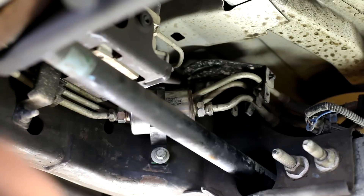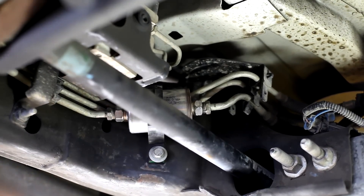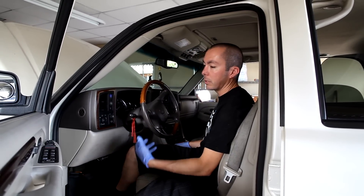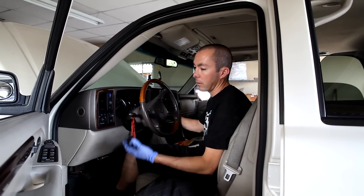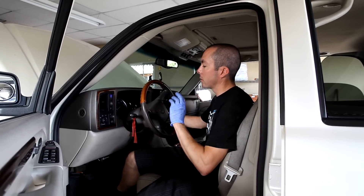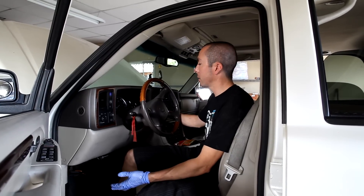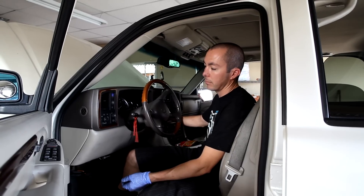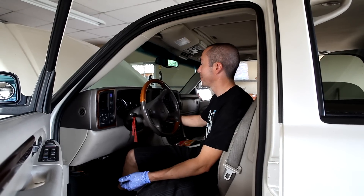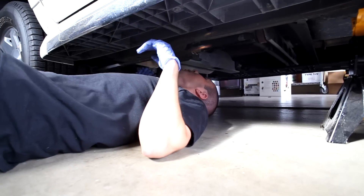There's our new filter pointed toward the engine in the correct flow direction. A lot of gas was lost when we took off the lines and removed the filter, so we need to build up pressure and make sure we don't have any leaks. We're going to turn the key on for two seconds, then off for ten seconds, then turn it back on without starting the vehicle — just putting the key in the on position. Then go underneath and check for leaks. No leak — good to go.